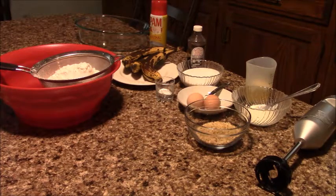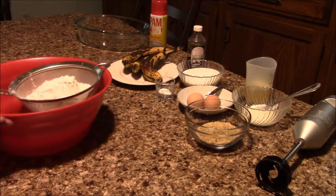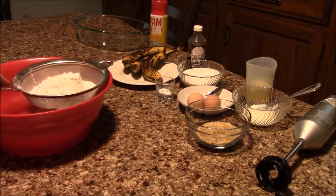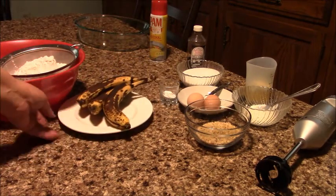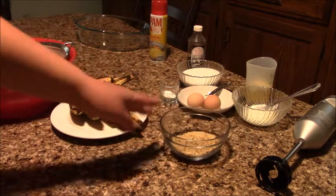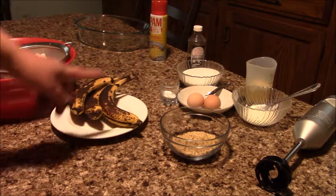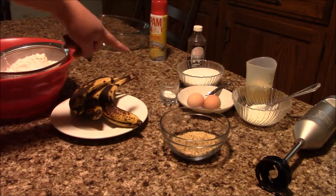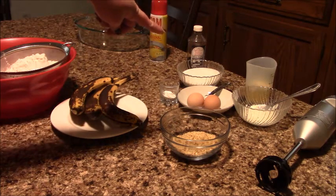Hi guys, today I want to show how I'm making banana bread. For banana bread we need flour — I'm gonna sift it — and we have three ripe bananas, walnuts, sour cream, two eggs, baking soda, sugar, vanilla extract, a little bit of salt, and butter.